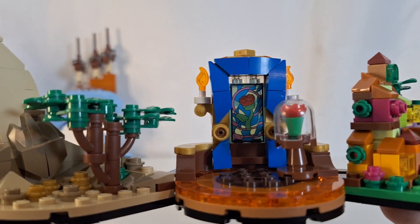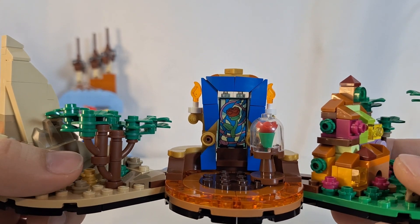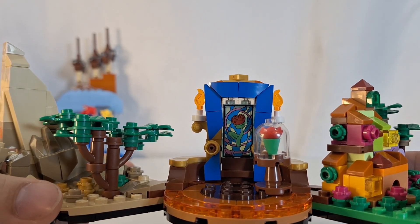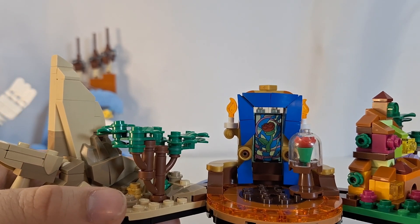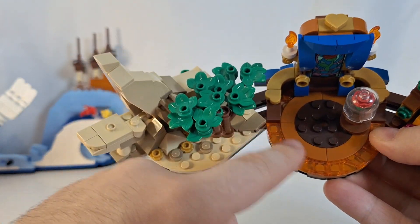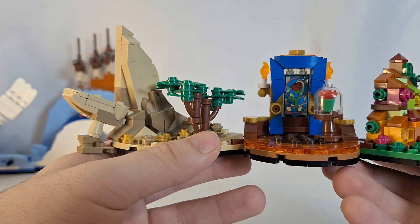Moving to Beauty and the Beast, what you see right there in the middle with the rose — I'm 99% sure that is a print and not a sticker. It's a very good print. You also have a brick-built rose, of course representing the magic rose from the movie, and some flames in the back. It's just a nice circular area, and I really like how you get these translucent orange flat tiles, which are commonly used for Doctor Strange portals in the Lego Marvel sets, so it's cool to see those used in a different way.